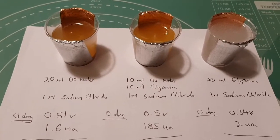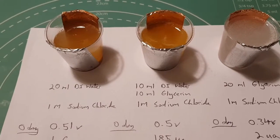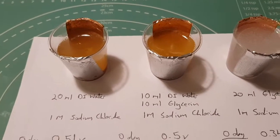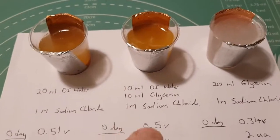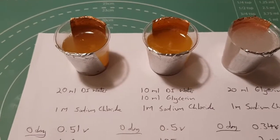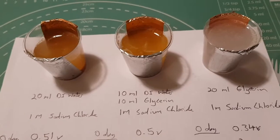This is day two of the experiment. I've given these another charge to see what's happened after sitting around. The first cell with just water has dropped off considerably — on the original 10 milliamp test it ran for about six minutes, and now we're only getting about two. Interestingly, the 50/50 mix has actually increased: although the voltage was still only about 0.3 volts, it sustained that for about twice as long — over four minutes as opposed to two.